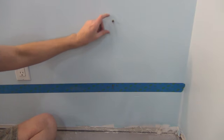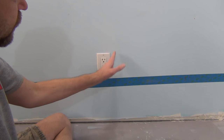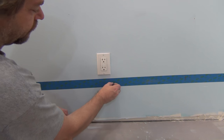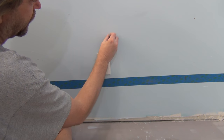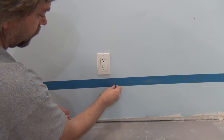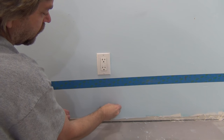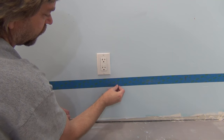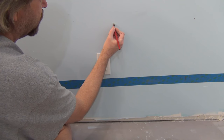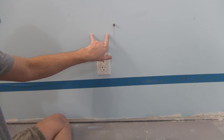A good place to always start when looking for studs is at an outlet, because most electricians will install an outlet next to a stud — so there's either a stud here or a stud here. I can take my magnet and run it up and down, and obviously the stud is right here on this side of the outlet. The drywallers normally do not install drywall screws into open area, so it's got to be a stud there.